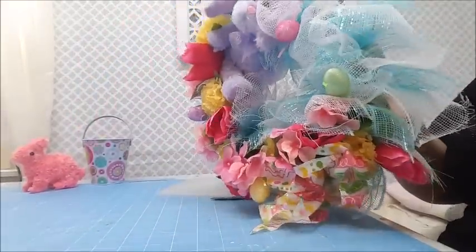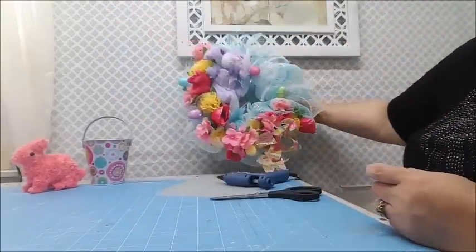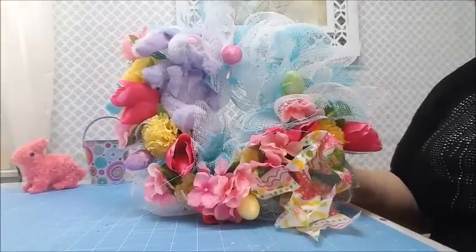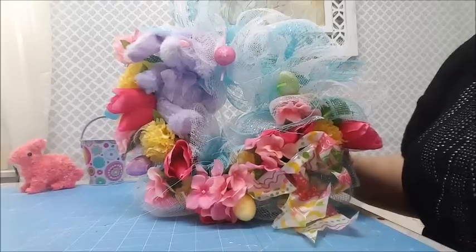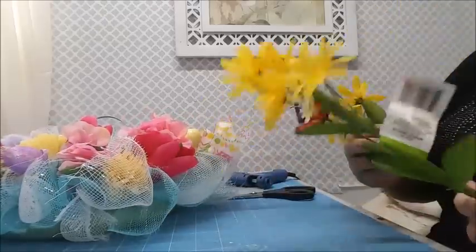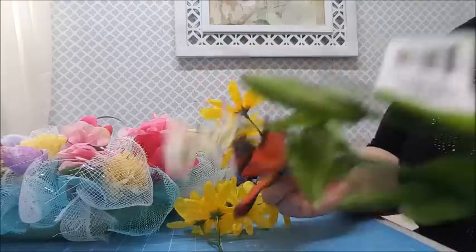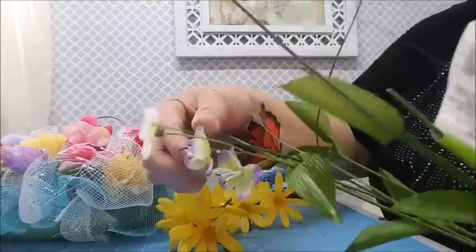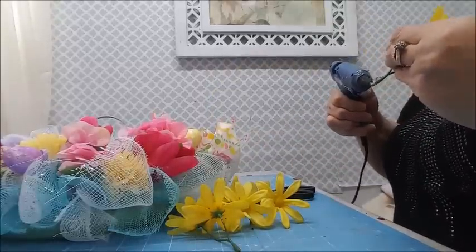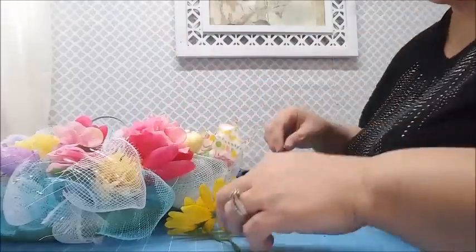I think this is the finished product - I like it! But wait, I have these daisies I bought because they were really pretty. I'm just going to remove them from the stems - it only has three little flowers but I want to add them in. I'm not done yet! Look at all the flowers I ended up with on here and I didn't even spend a lot of money.